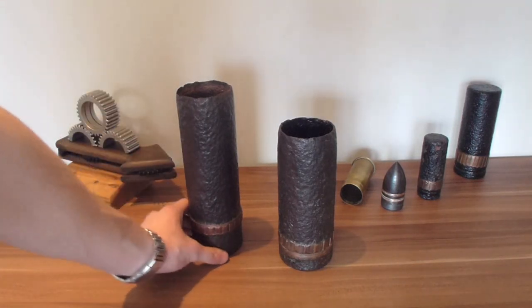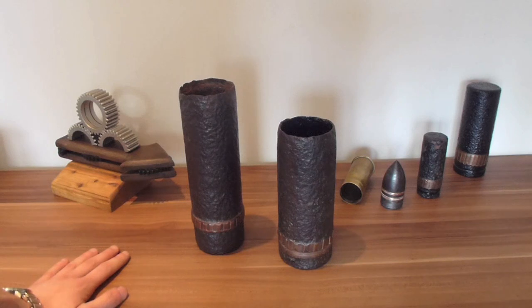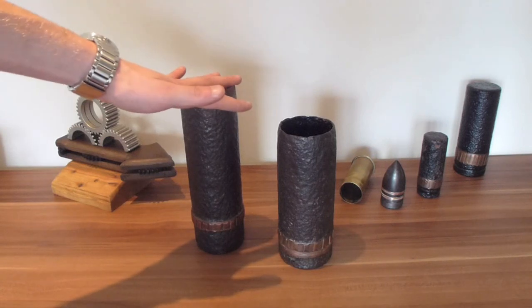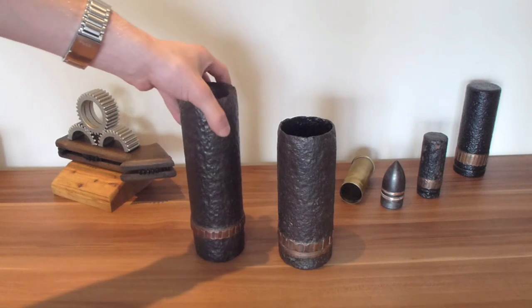Don't worry though — this gunpowder is 100 years old. It's been out in a field and it's completely useless and harmless; it would not ignite. It's got no chance of igniting, just to clarify that it's not dangerous. So don't go worrying that it might be live, because it's not.